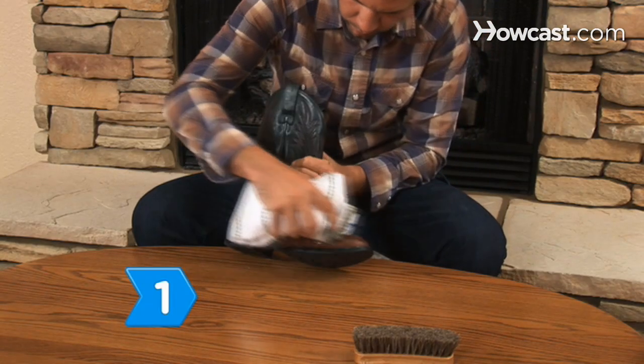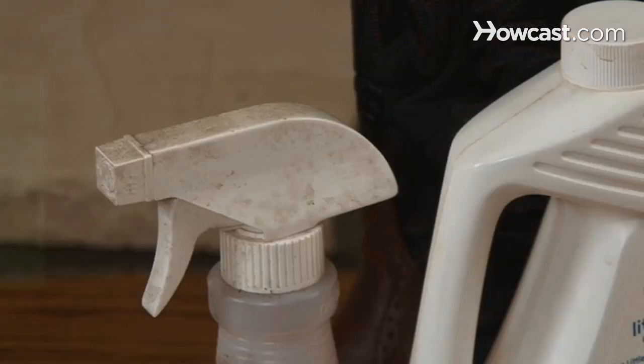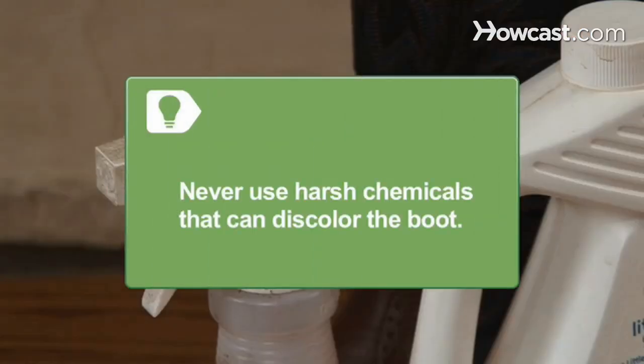Step 1. Remove dirt from your cowboy boots with a damp cloth, followed by a good brushing. Never use harsh chemicals that can discolor the boot.